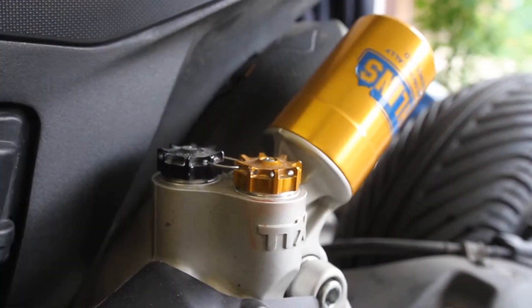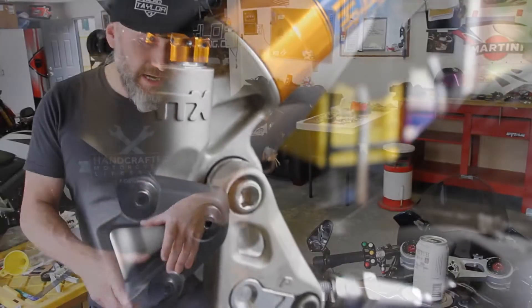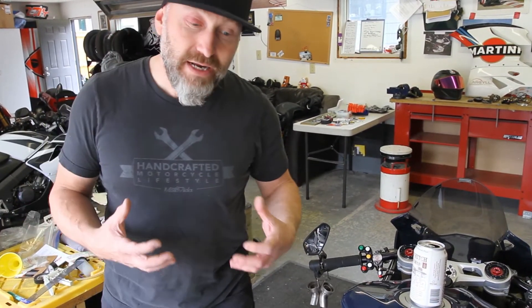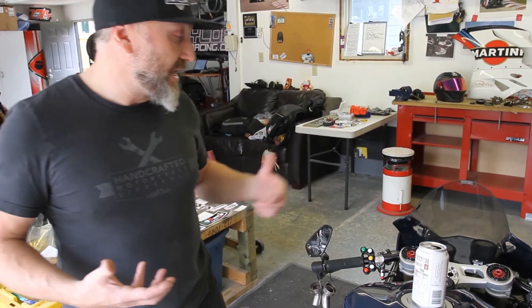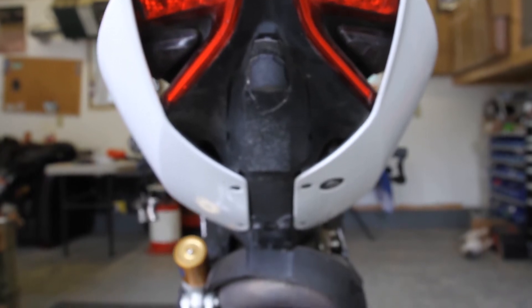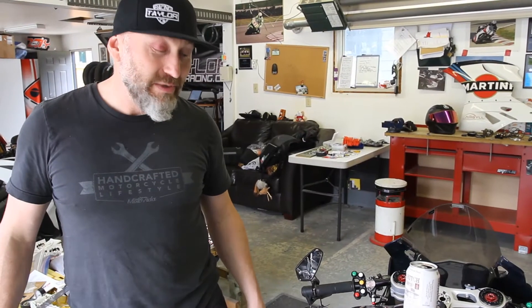We've got a full Ohlins with the Desmo Below Say ride height adjuster and offset, so it's gonna hopefully track a lot better than it did originally. The bike already had integrated signal lights, the tail light, and license plate delete, so full system and a custom tune — it's pretty much ready to rock.